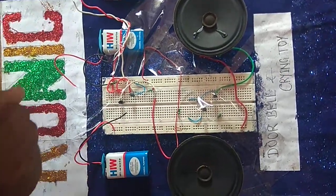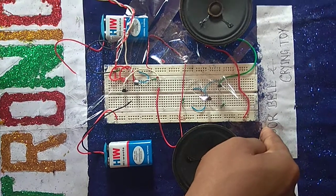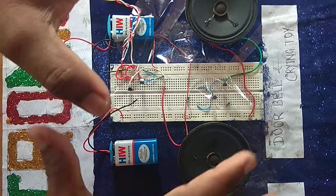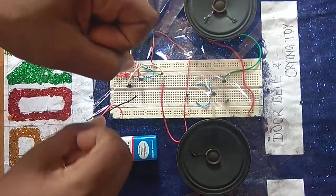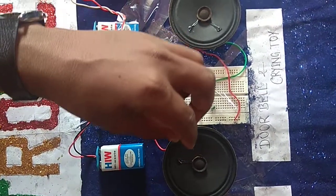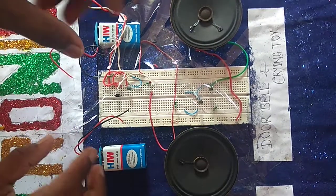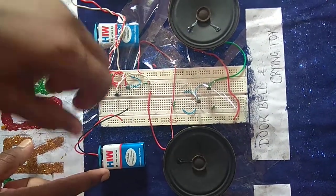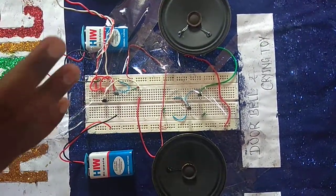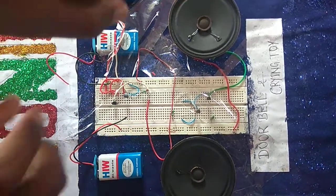This is two circuits. Here you can see there is a doorbell and the other one is a crying toy. So the doorbell and crying toy circuits are made. Here you will find different batteries — this is the first battery and this is the second battery.